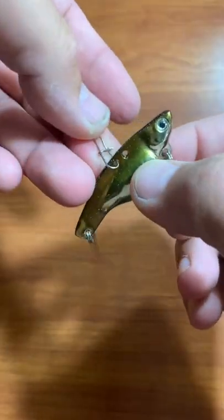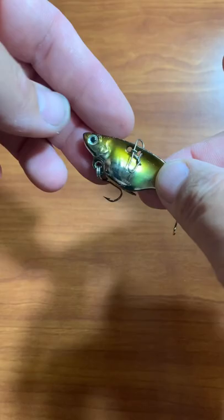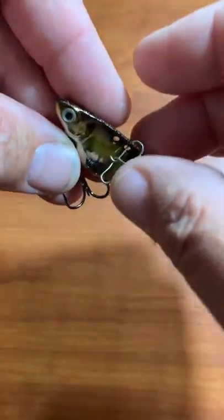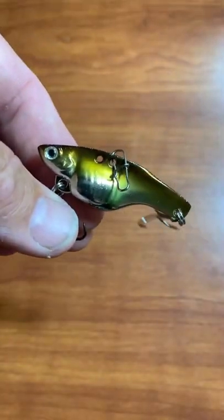It has two tie points and a snap so you can change your presentation angle a little bit. They're basically indestructible too. Coolest blade bait on the market — I'll tell you from experience, they catch a lot of fish.